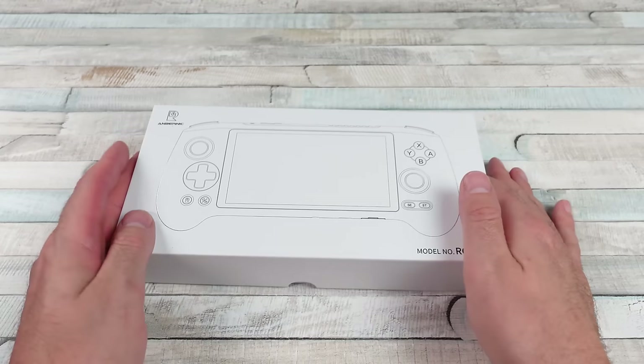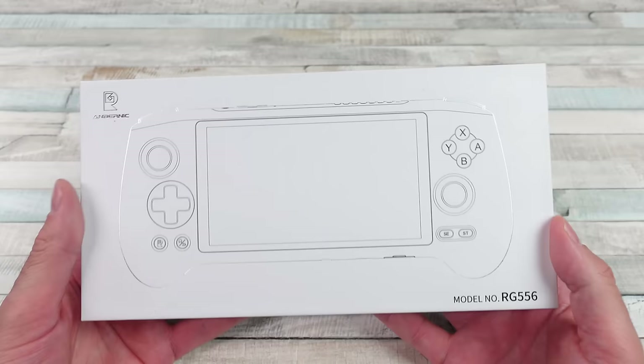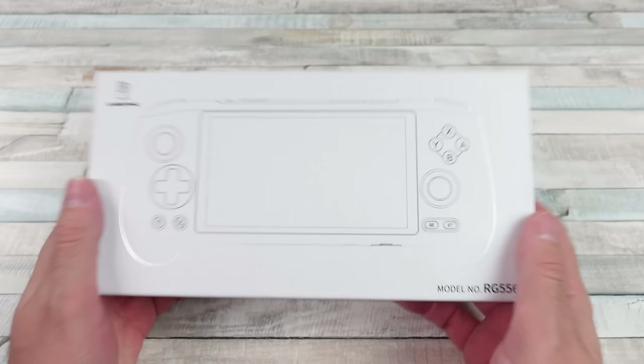So we've got another one — the RG556 from Anbernic. I usually get pretty excited for Anbernic products. They're handhelds and I think they're one of the best companies out there for this kind of thing. But let's be real, these guys are all releasing new versions like every two weeks. This one I've already been messing with. I've recorded a bunch of footage, played some games, and this is pretty close to the top of my list.